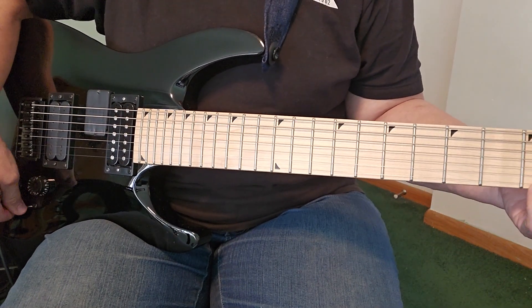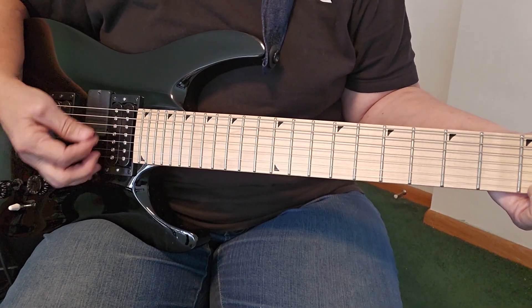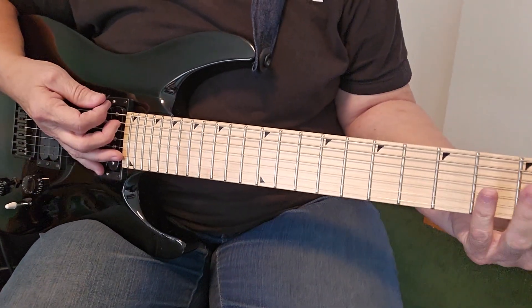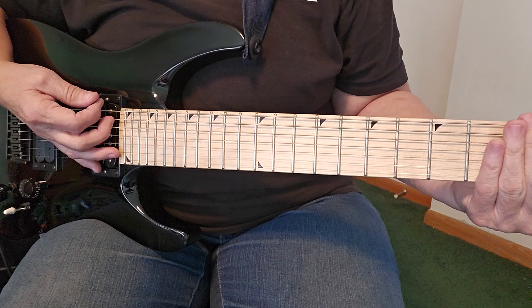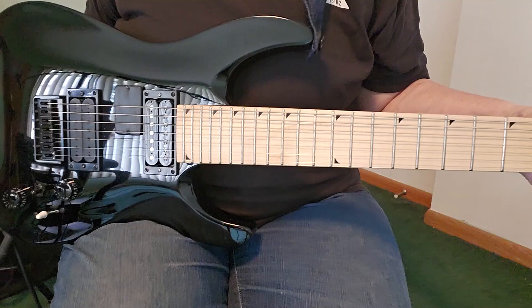And of course combined. You'll notice I'm not playing that seventh string very much, and that's part of the reason I'm selling it — I thought I could get used to it but I just don't seem to be able to.